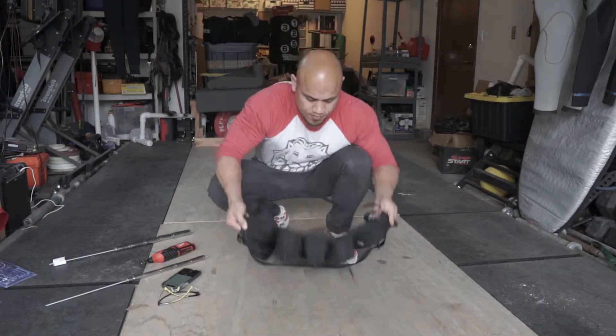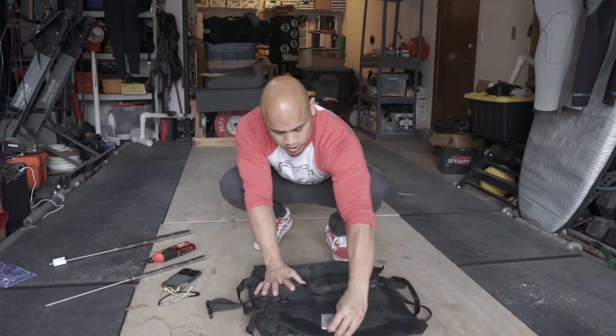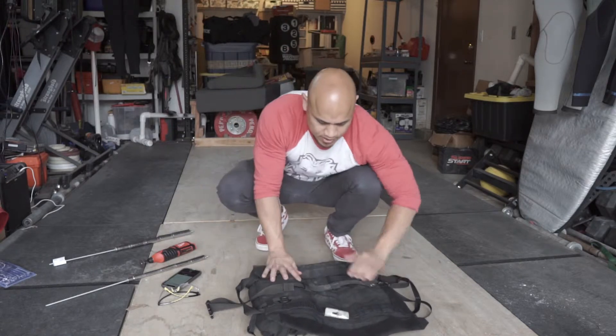If you turn it over on this side, you've got room for wrenches and some other flat wrenches in here. So that's the outside part.